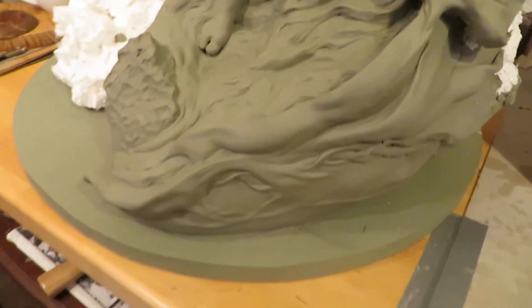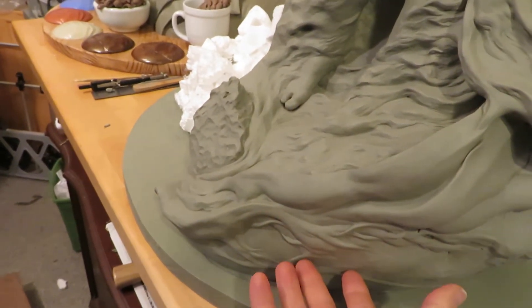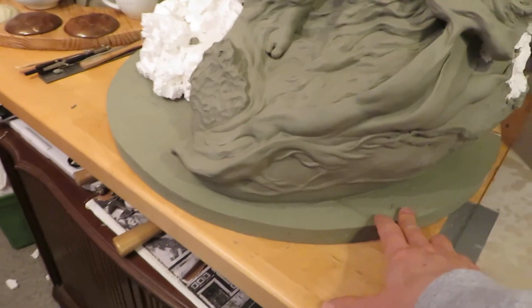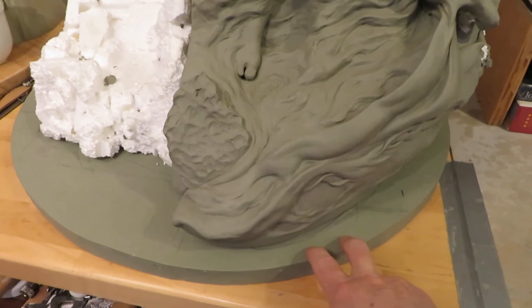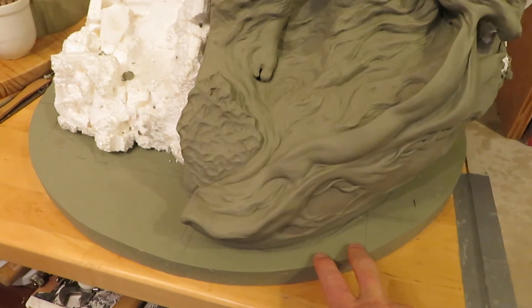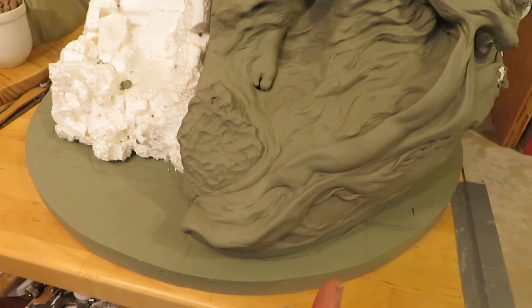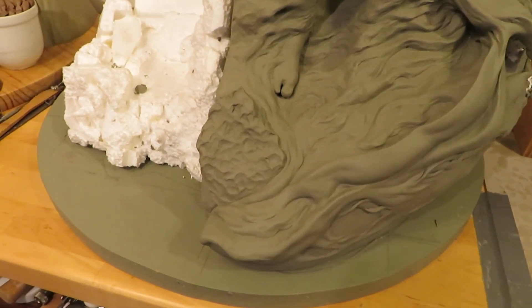I'm planning for the undercarriage to maybe have a floral design or cuneiform writing. Initially my idea was that the base would be just as is, but now I'm thinking of a geometric coracle-type base that would work well with the narrative.